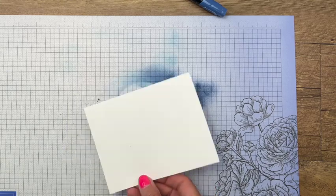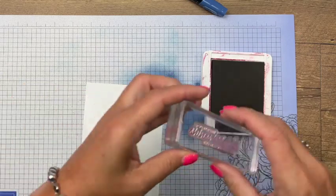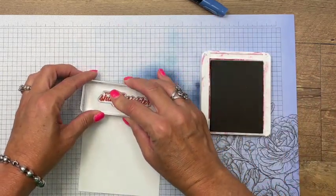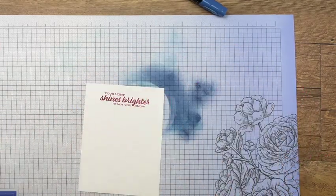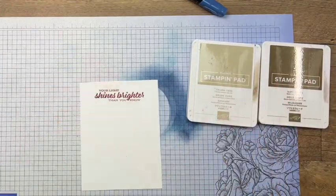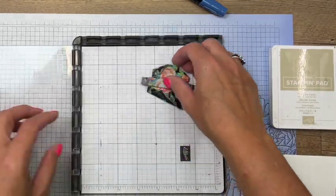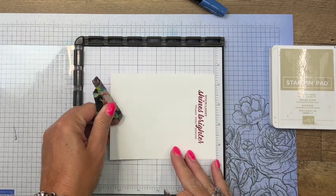Now we need to stamp our sentiment - we're going to put that down here on this end in Cherry Cobbler. Then we need to stamp our lighthouse using Crumb Cake and Soft Suede. We're going to use the Stamparatus because two-step stamping is so much easier when you use it.